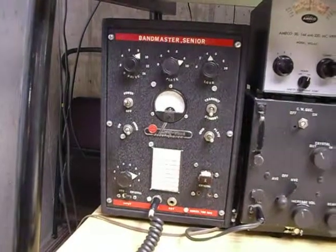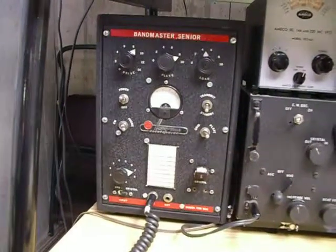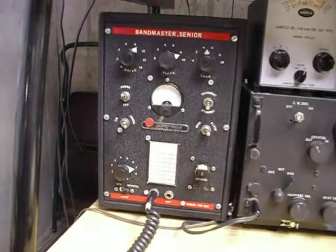I have used it on low band and on CW it works just fine. It's a great old transmitter and a real neat one to fix up and get going.